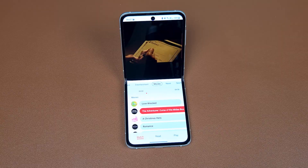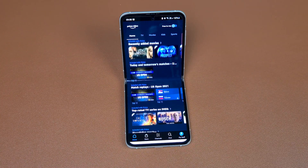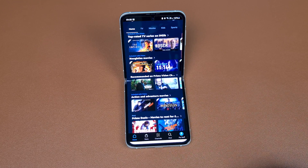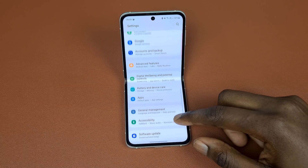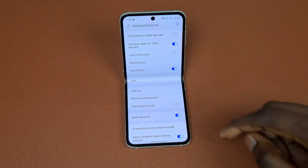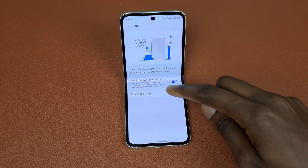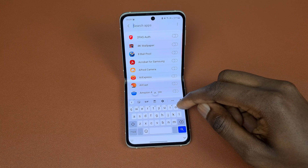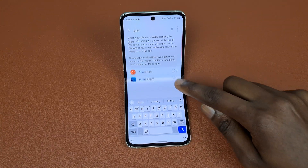Not all apps are compatible with Flex Mode, so Samsung has provided an option to force Flex Mode on whichever apps you choose. To do this, go into Settings, then Advanced Features, click on Labs, and then click on Flex Mode Panel. Here you will see a full list of your apps and you can toggle on to force any app you want.